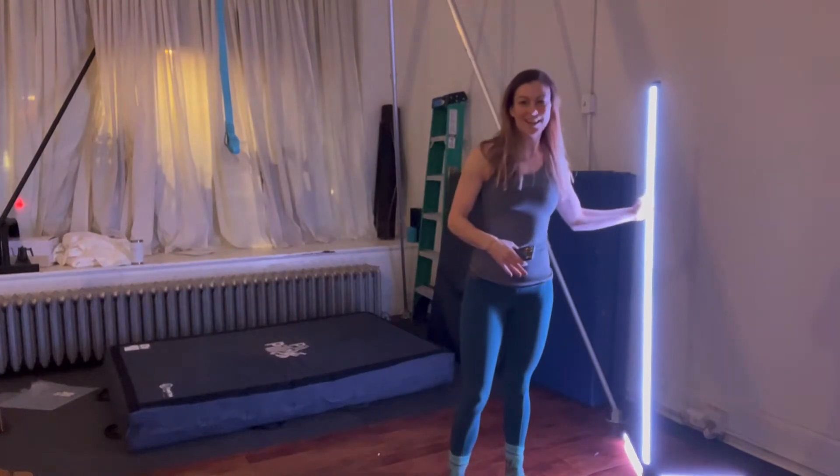Hey everyone, today I'm going to spend a minute talking to you about this really cool, colorful, fun light here.